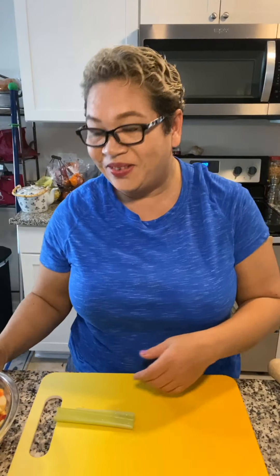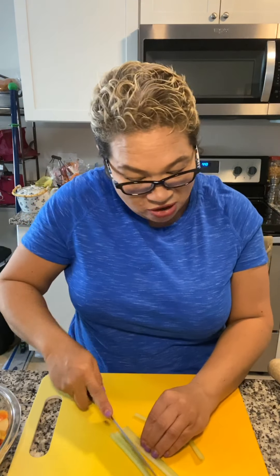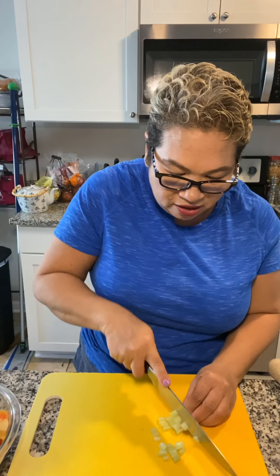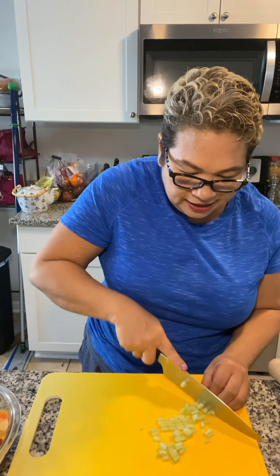Alright guys, I've already got the apples chopped up. I already started cutting the celery — you need two stalks. I don't know how y'all cut things, but I just do them so they're not minced, but they're bite-size — just a little bit. Once you get this done, guys, this is so easy and so quick.